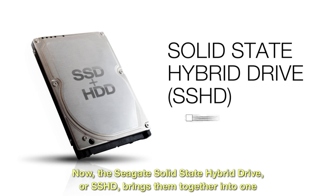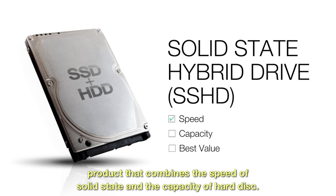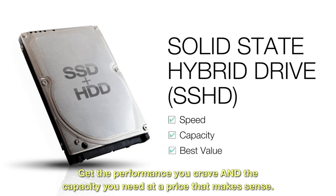The Seagate Solid-State Hybrid Drive, or SSHD, brings them together into one product that combines the speed of solid state and the capacity of hard disk. Get the performance you crave and the capacity you need at a price that makes sense.